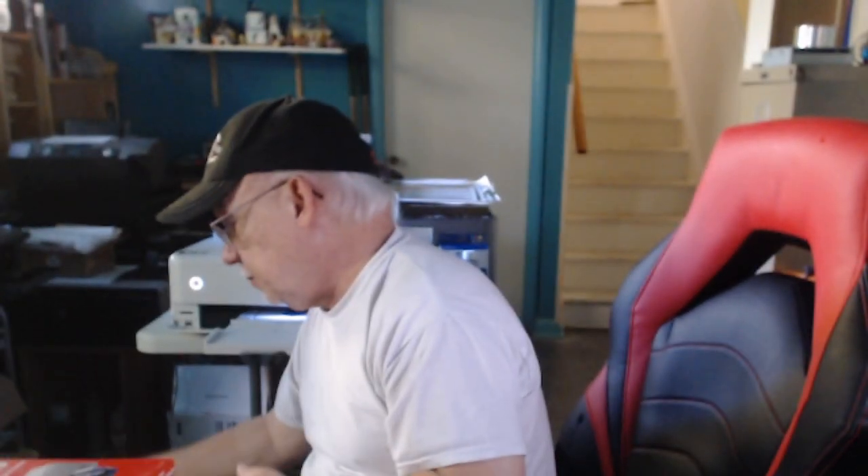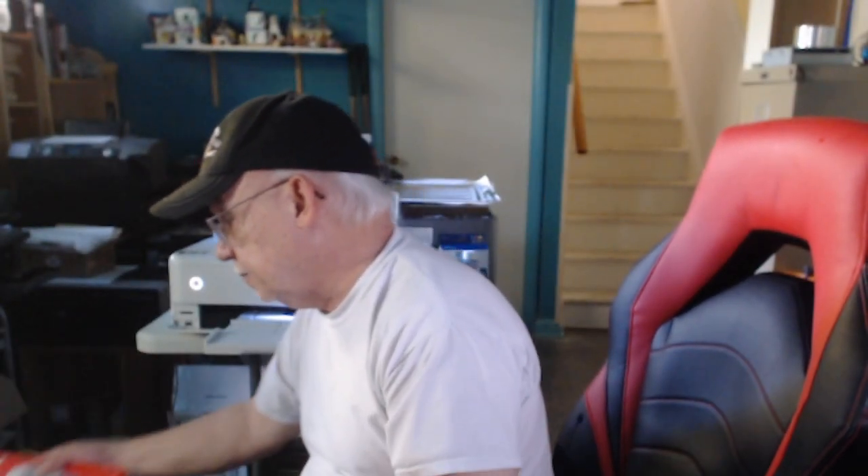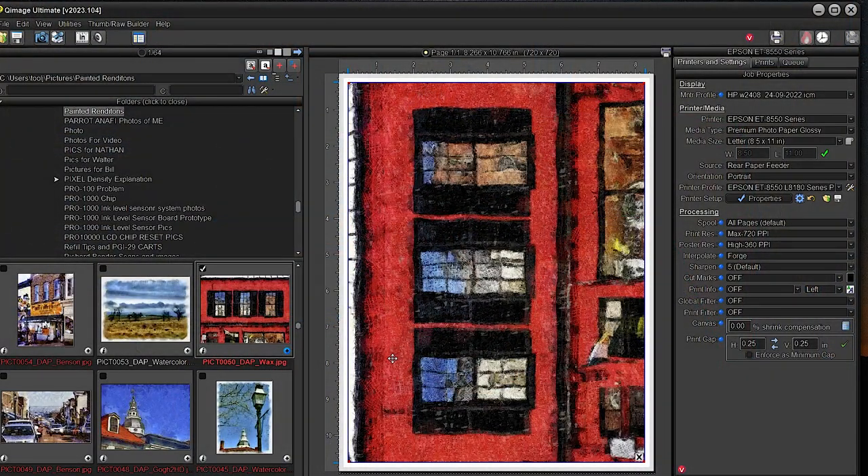You're going to load this with the printable side — the rough side — facing you on the printer. I already have one loaded, so we'll go ahead and jump into Q Image, prep an image — probably one of my little paintings — print it, and then we'll have to view it over a sheet of white paper, because that's the way it's going to be viewed.